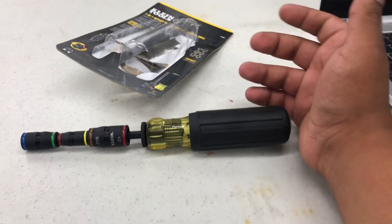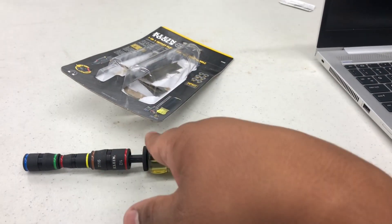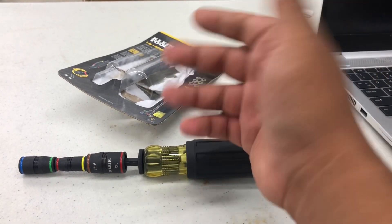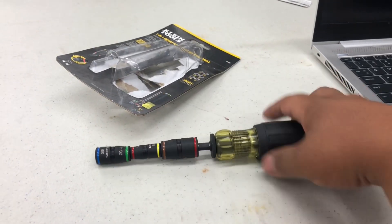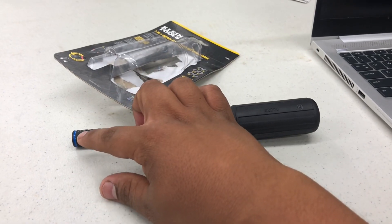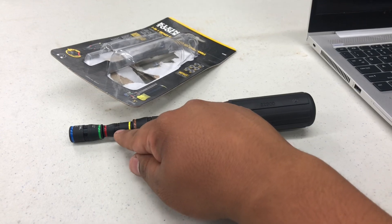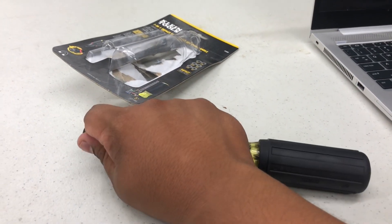What I'm not fully satisfied with — it's not a huge deal, just a preference — is the tip-changing process. For example, if I'm using a 3/8 and I need to switch to a 1/4 or 5/16, I have to take it off.